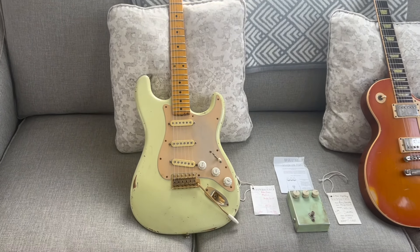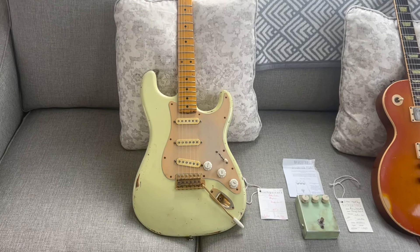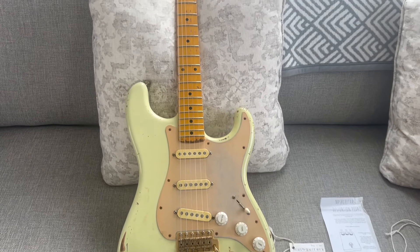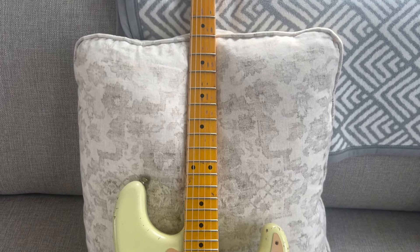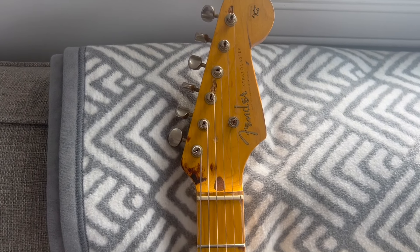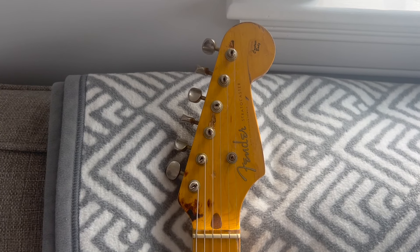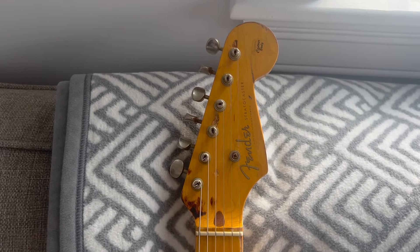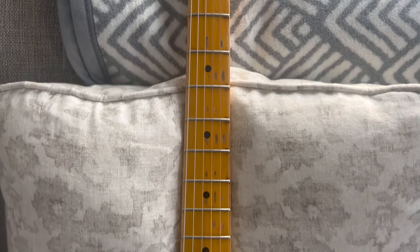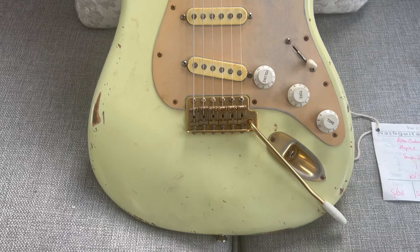This one right here is a 2006 Nash S54 David Gilmour Model 001. It was ordered by Killer Vintage Guitars in '06 to mimic David Gilmour's iconic '54 white Strat. It has gold hardware and is listed as 0001 on the back plate. Nash really did a great job on this — it looks fantastic, a lot like the real guitar.